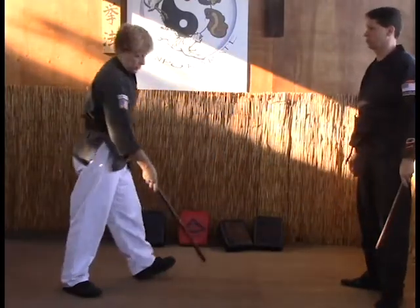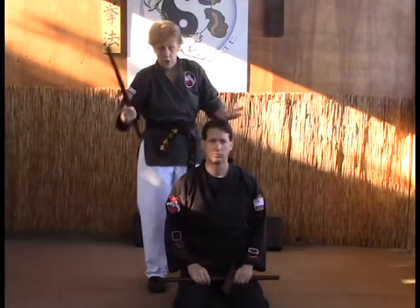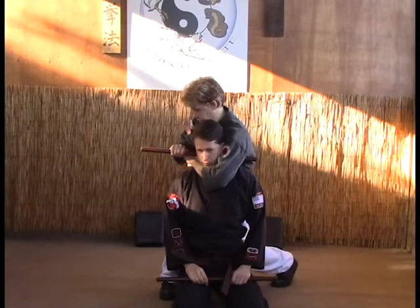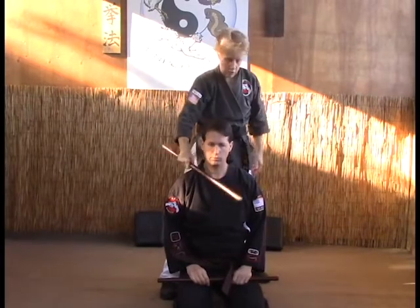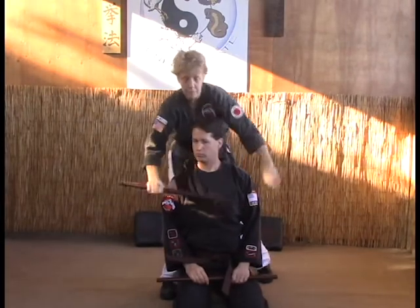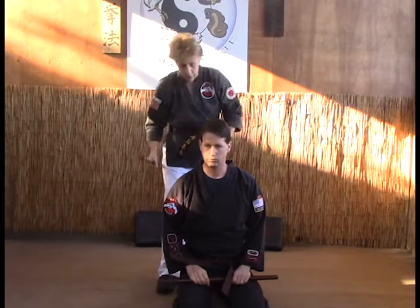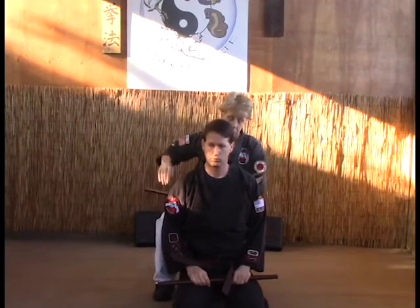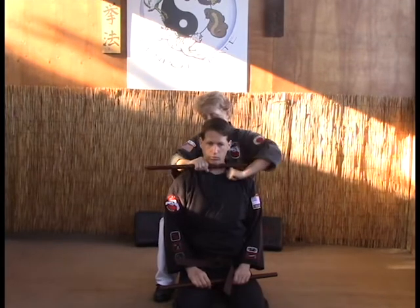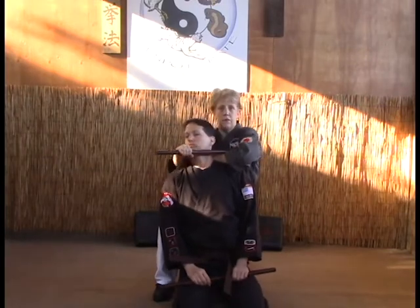A choke we can do — go ahead and sit down — you can place either the stick behind the neck like so and use it as a brace that way, or sometimes we can actually put the stick across the throat and use it this way. So any number of chokes you do, all you have to do is wherever your hand would go, just put the stick there in its place, then wrap around it and grab, and you've got the choke.